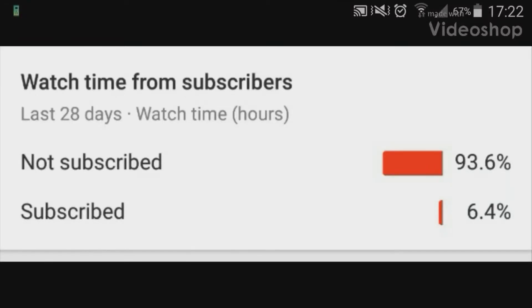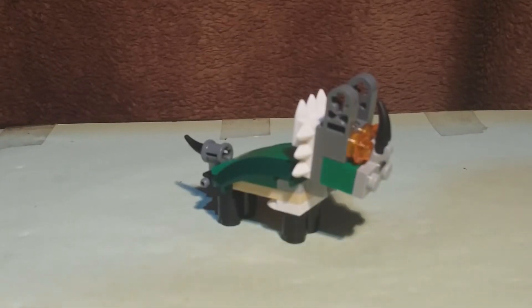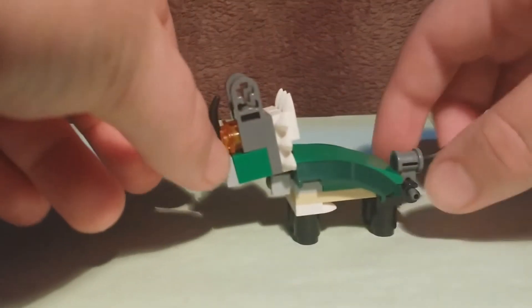Statistically, only 6% of you have subscribed, so if you're part of the 94% that isn't, please consider subscribing today. Heyo, SoloBC here, and today I'm doing a video on a LEGO Creator Mighty Dinosaur MOC — a baby Triceratops.